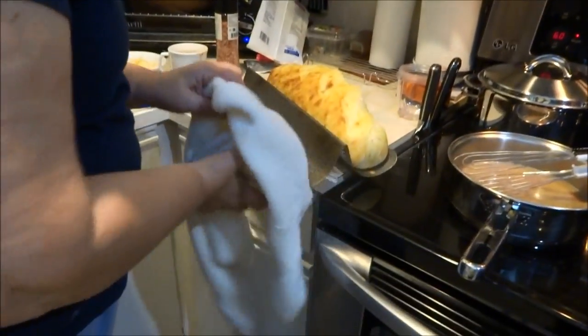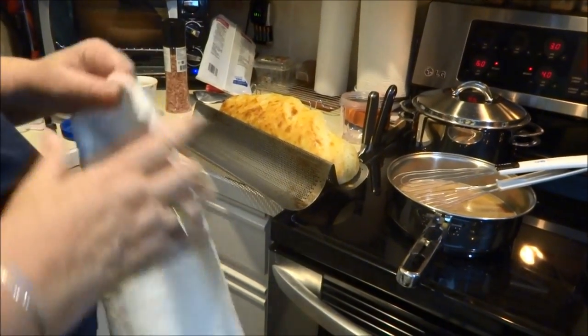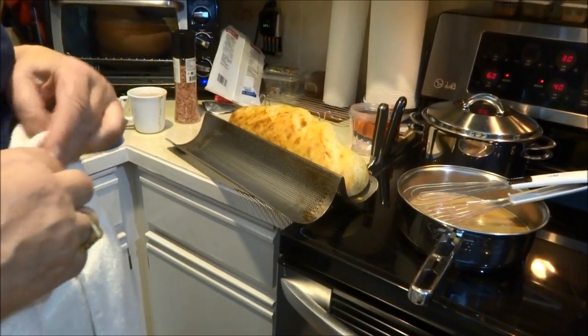Doesn't it look beautiful though? It looks good. It is. It's going to taste good when we rip it off that pan with our fingers.